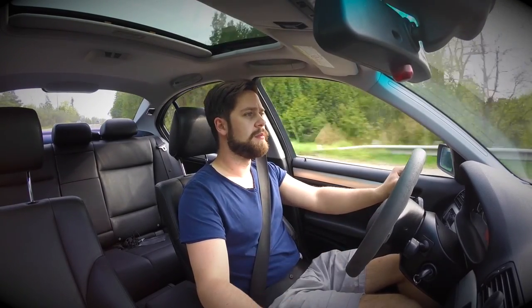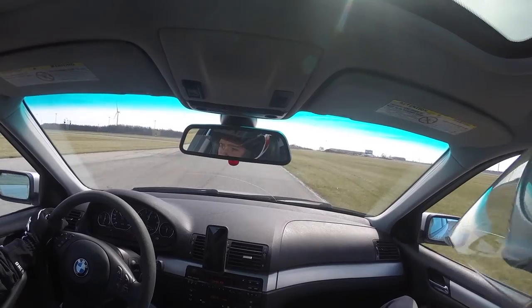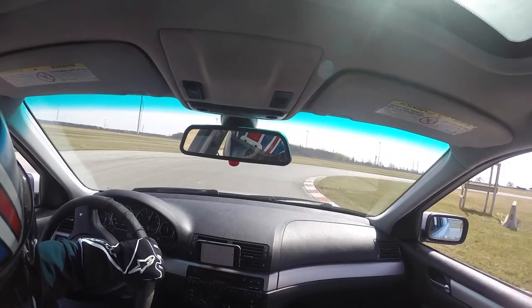You can take a look at some track footage here. It's difficult to see because I only have footage from inside the car, but you can tell that the car does handle well and everything is fine.